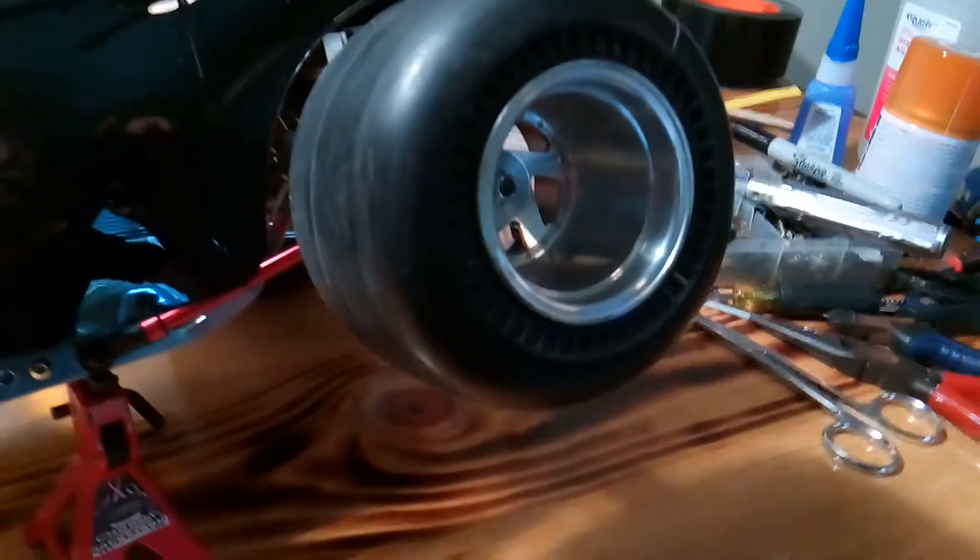Seize aluminum rims, which are getting harder to find. These are directional.